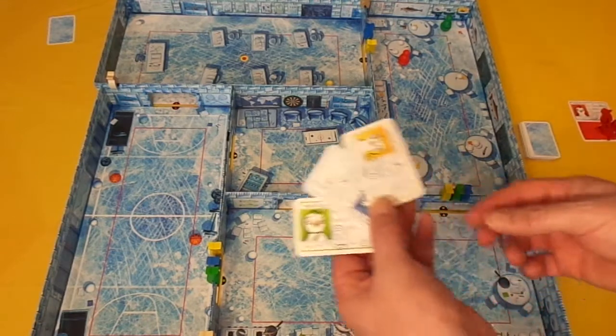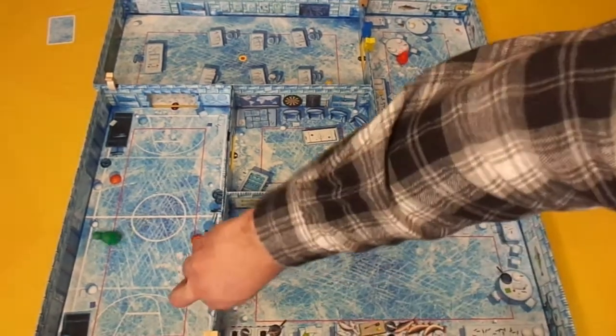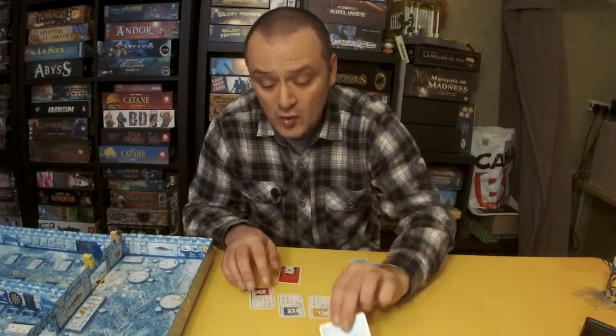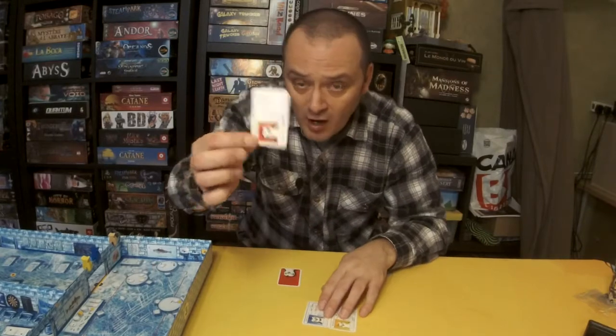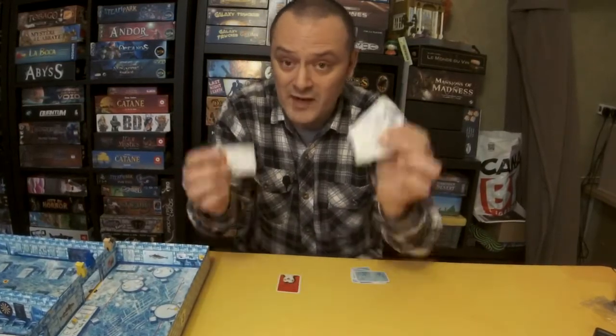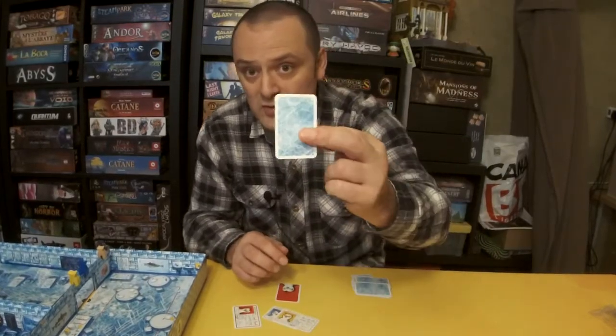At the end of a round — when either all runners have been caught or one runner has collected all three of their fish — you score additionally: for each identity card you have in front of you, you draw one extra score point card. So the catcher gets their own identity plus any runners they caught, drawing multiple cards. A runner who still has their own ID card draws one additional score point card.